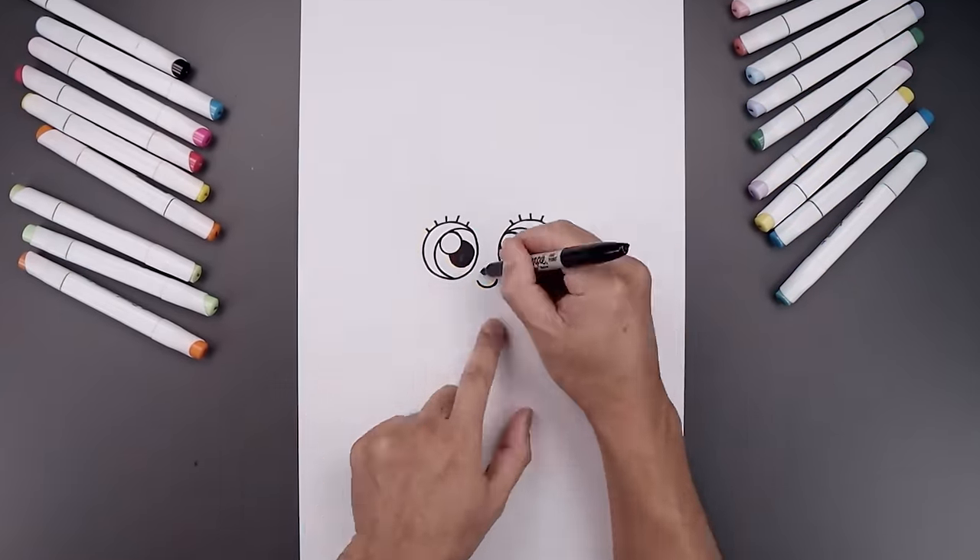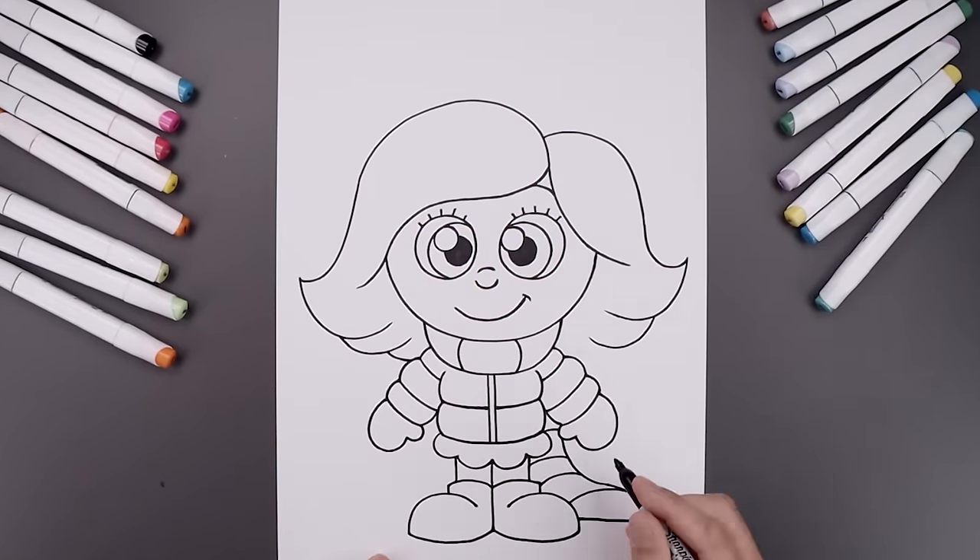What's up everyone and welcome to the club. In today's video we're drawing Cindy Lou Who from How the Grinch Stole Christmas.